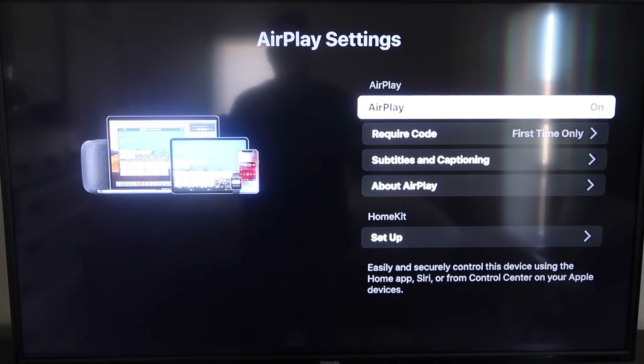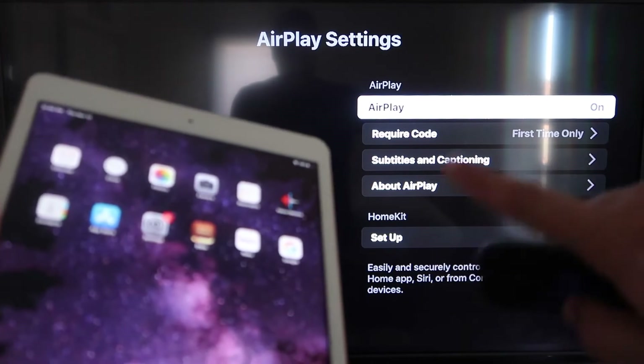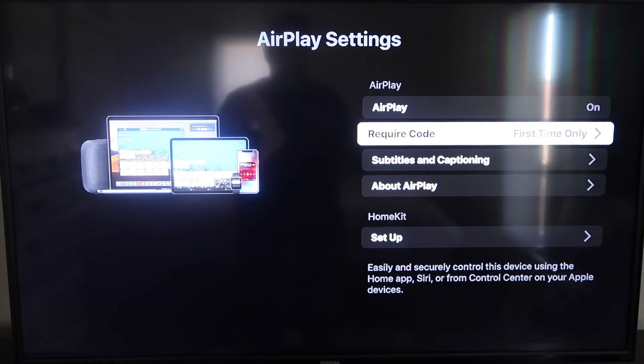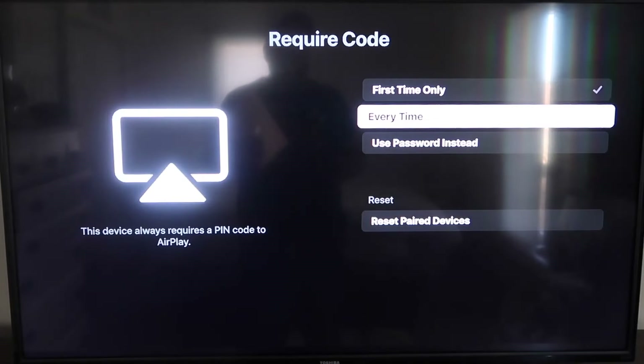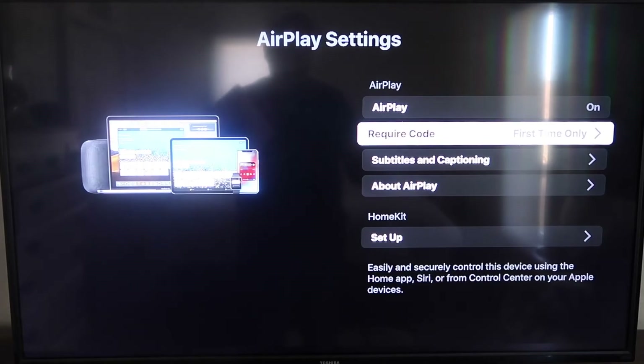On the AirPlay settings screen, make sure both your iPad and your Roku device are on the same Wi-Fi network. Make sure AirPlay in the top right column is turned on. For the require code option, I have mine set to first time only — you can also choose every time or use password, that's all based on preference.